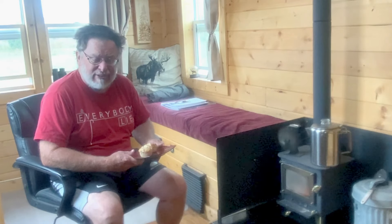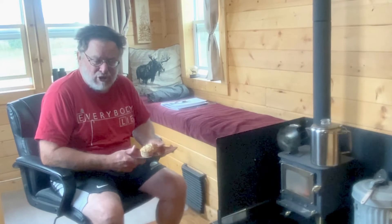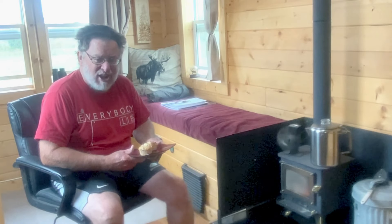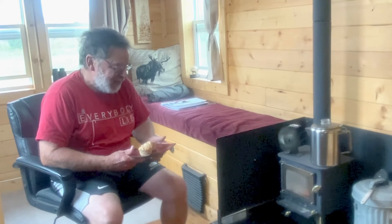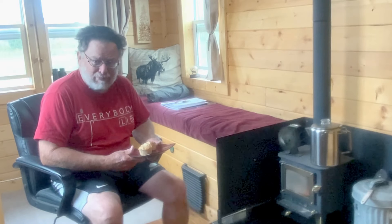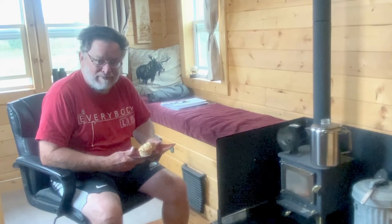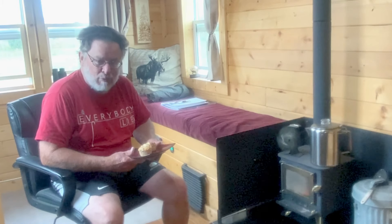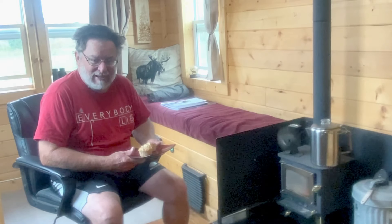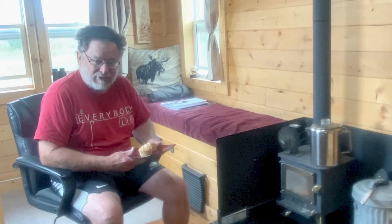Thank you so much for joining us here today on Moosefella Off Grid. Please give us that thumbs up. If you have any questions about cooking, suggestions, or questions about the Grizzly Wood Stove, I do have a number of videos on my channel about this wood stove. This particular video was primarily about these fire bricks — these sawdust compressed bricks — and I'm very pleased. I think I've gotten a great value out of these sawdust bricks; they work very well on this little stove. I hope you have a good day and I look forward to seeing you back here again on Moosefella Off Grid very soon.